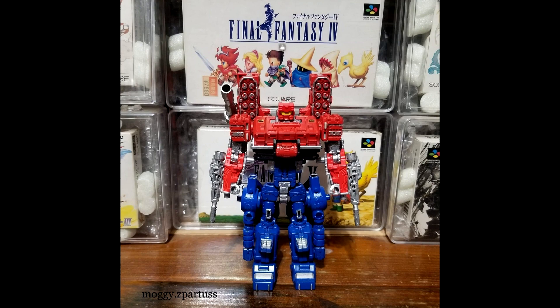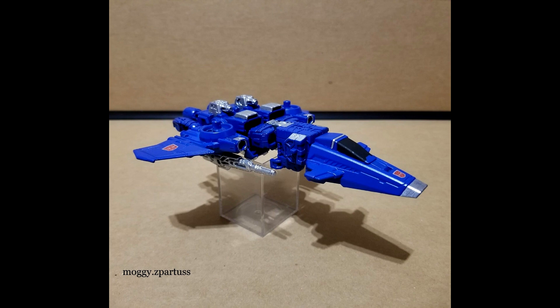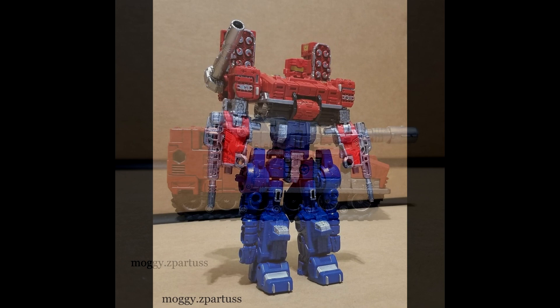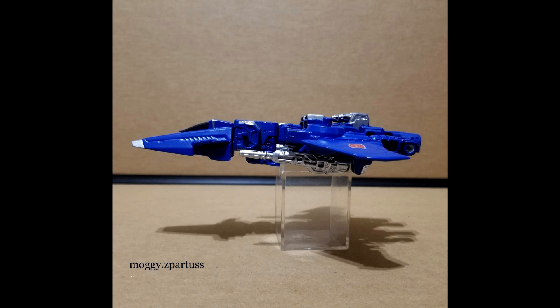I also came across this — via @MagiSPartus on Twitter, I'll put that in the description — this is a custom Slamdance, using Raindance from Six-Gun and Grand Slam from Slammer. Once again this looks freaking awesome. They can combine — it's awesome. Magi Z Partus on Twitter did a wonderful job, it looks really good.